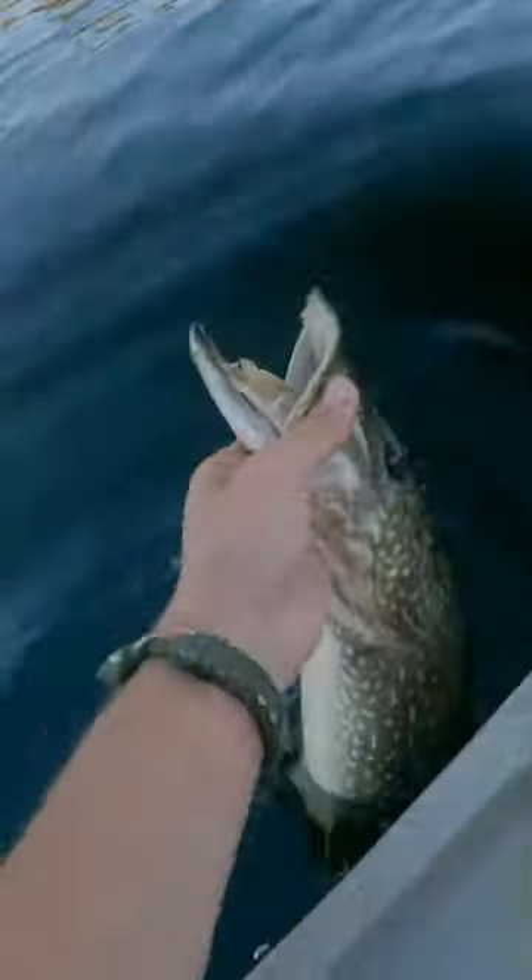Most likely they're sitting a bit lower in the water column. Once you pattern the fish, you're going to be catching pike like crazy because they are aggressive fish. Good luck.